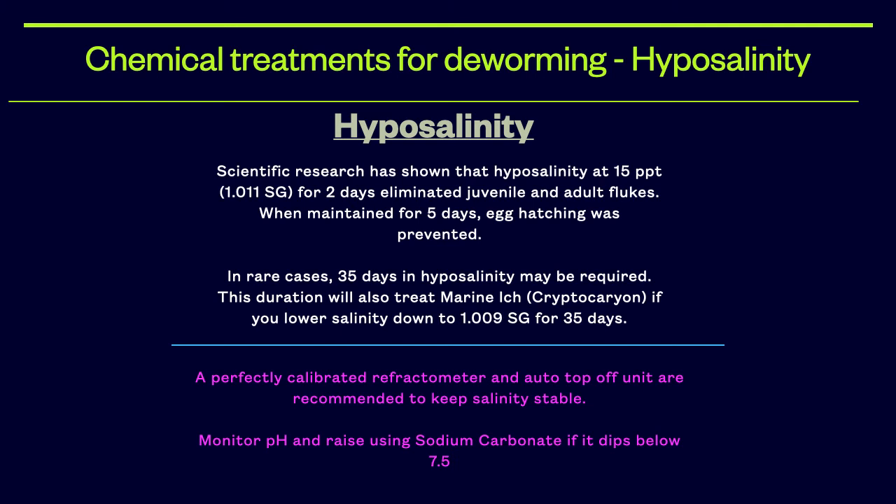Hyposalinity is a non-chemical treatment option for eliminating flukes, although it is less effective against black ick. Maintaining 15 parts per thousand, or 1.011 SG, for one week will eliminate flukes. In some rare cases, 35 days in hyposalinity may be required. Some find hyposalinity challenging because if the salinity creeps up, the treatment can fail. Therefore, using a perfectly calibrated refractometer and an auto-top-off unit are highly recommended. It is also important to monitor your pH while performing hyposalinity and raise it as needed.